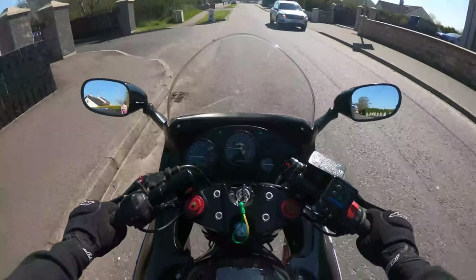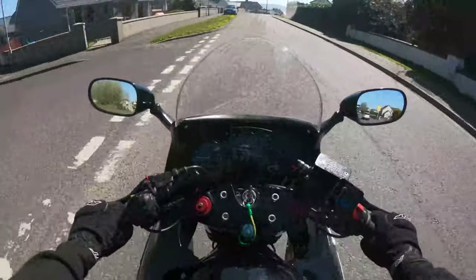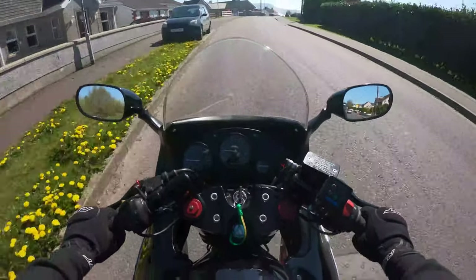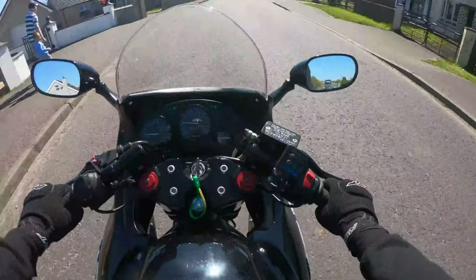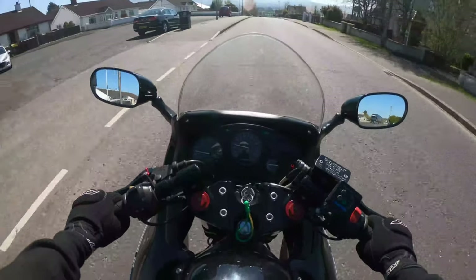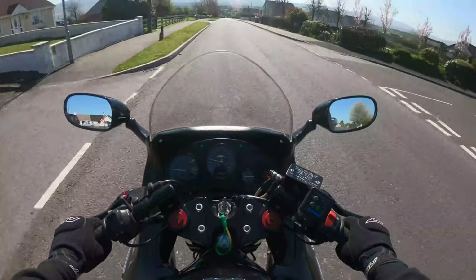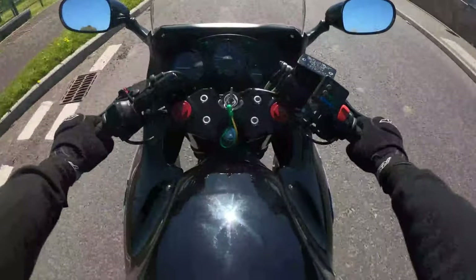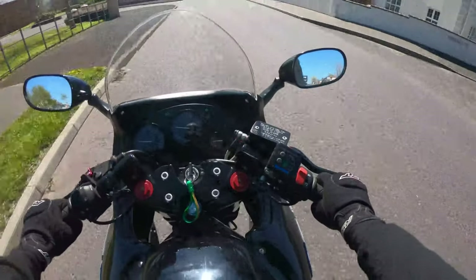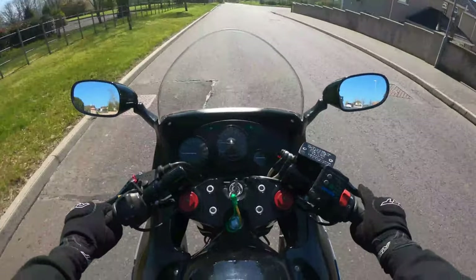Real nice day for it, worked out well. Hopefully a lot more of them to come this year, but last year was very good. Let's take it easy to get these tires scrubbed in — no rush. Plenty of fuel. Brakes need to be bedded in too.